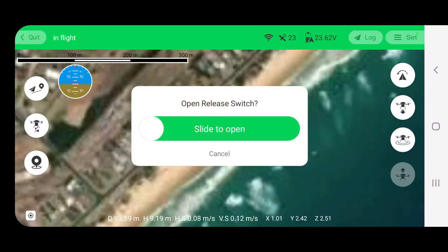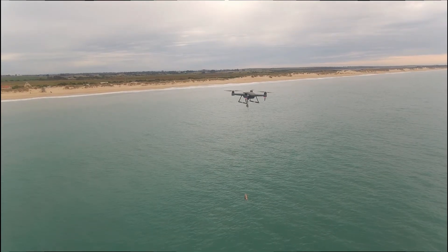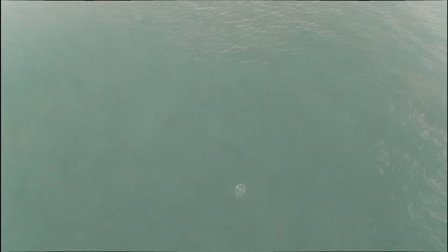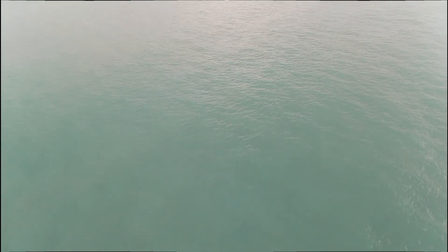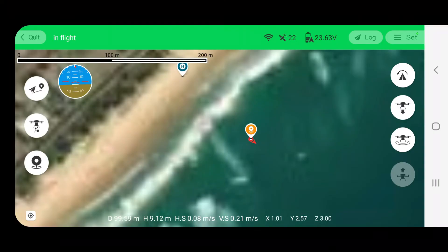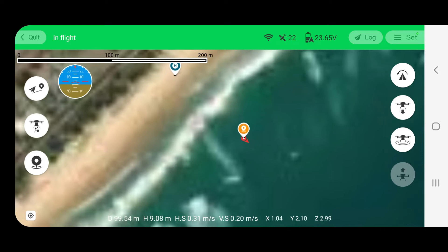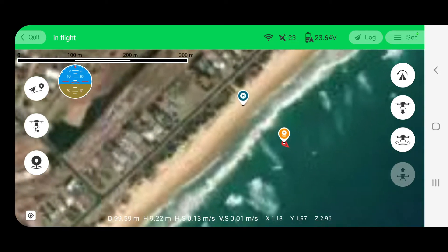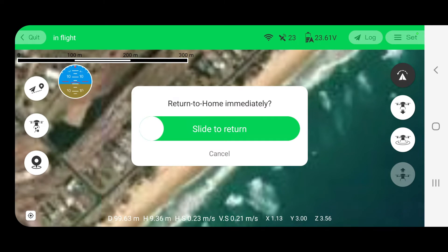Open release switch — slide to open. I can select that waypoint, and that's what I've done. Then we can basically fly to that exact waypoint every time if we catch fish there, and then return to home immediately — slide to return.